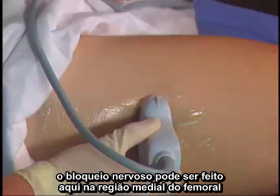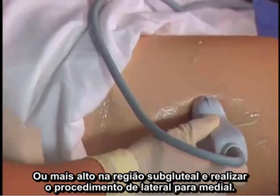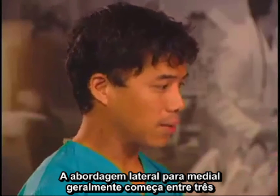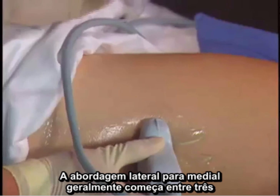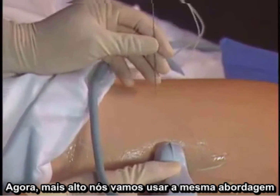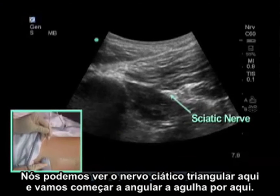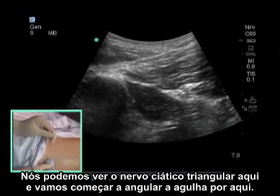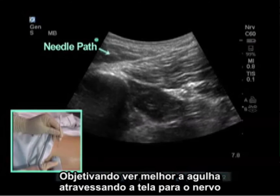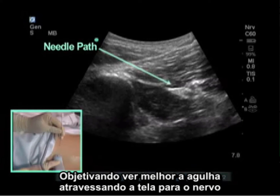Needle approaches for the sciatic nerve block, whether at the mid-femoral region or higher up at the subgluteal region, are performed from a lateral to medial approach. The lateral to medial approach usually starts three to four centimeters away from the probe. I typically put the nerve on the distal side of the screen from where the needle is entering, in order to see the needle better as it travels across the screen to the nerve.